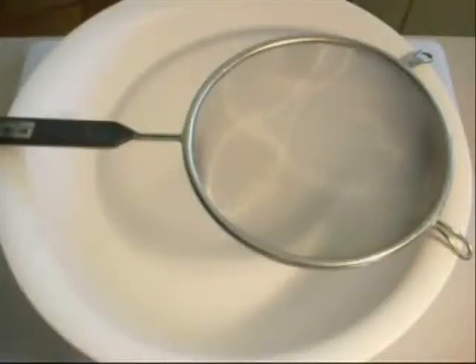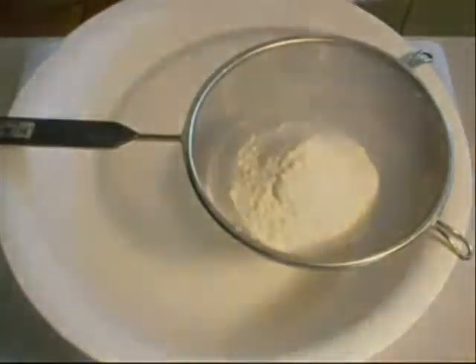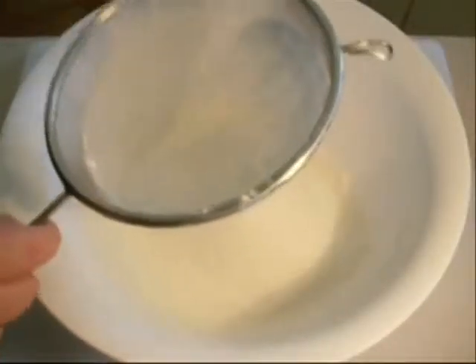The first thing I want to do is sift in our flour. The reason why we sift our flour is so we get a much lighter batter.